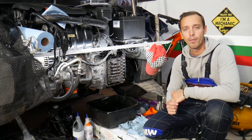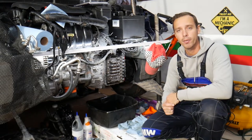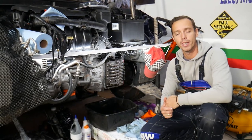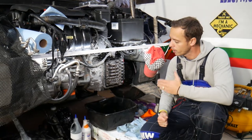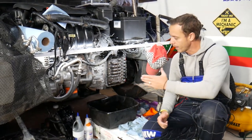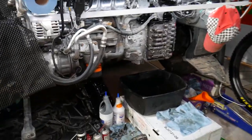Every single car we get at the garage, we try to make at least two to three hundred free repair videos. Our mission is to save you guys as much money as we can — all we need in return is for you to subscribe and like the video. If you need to buy valve body parts, tools, solenoids, or fluid at a good price with quick shipping, check out the link in the description below.